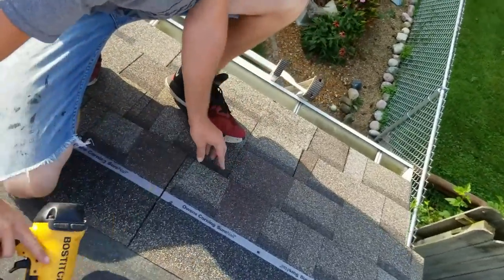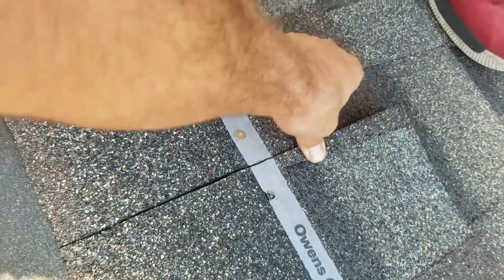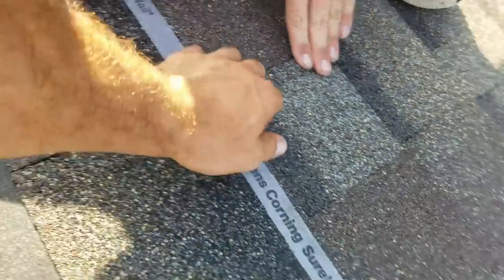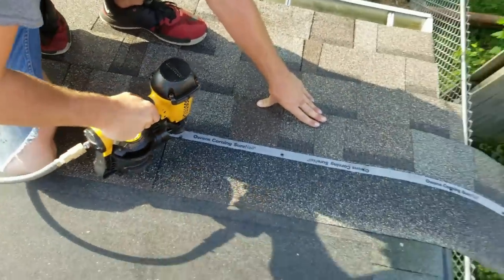Hold on — see this little gap you got going on here? I think it's because of the cut. So you can either straighten up the cut or just move it like that. But when your cuts aren't straight, you want to keep it on your line, which you are. Now that corner looks a little better. Go ahead.